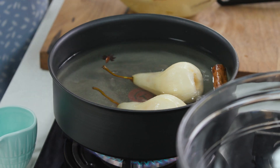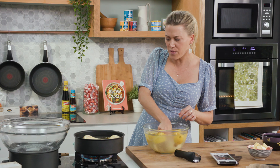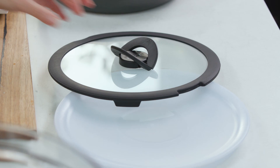In they go. Once it comes to the boil I'm going to turn it down and just cook the pears for about eight minutes, or until they're tender — it will depend on how ripe your pears are. Lid on so they cook evenly.